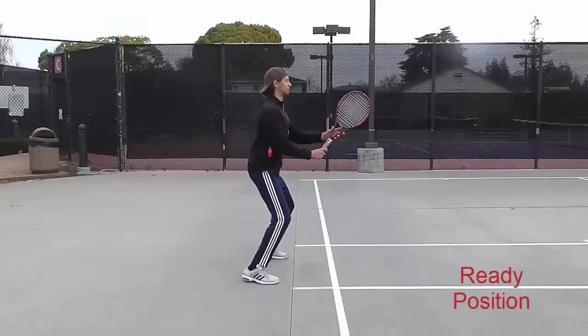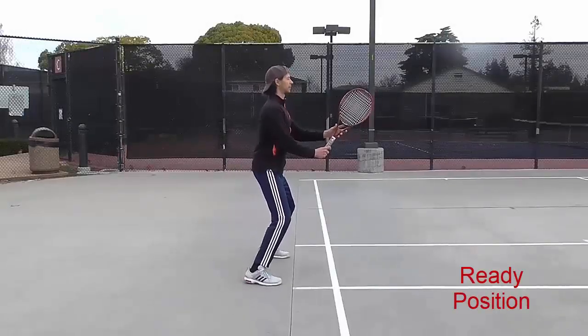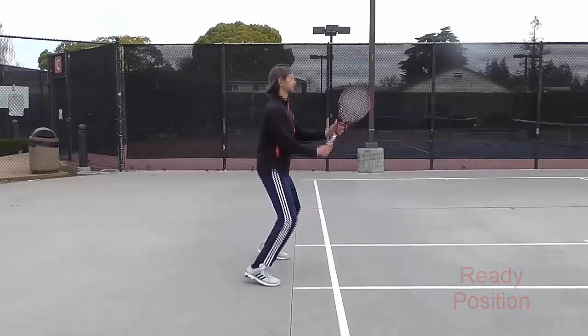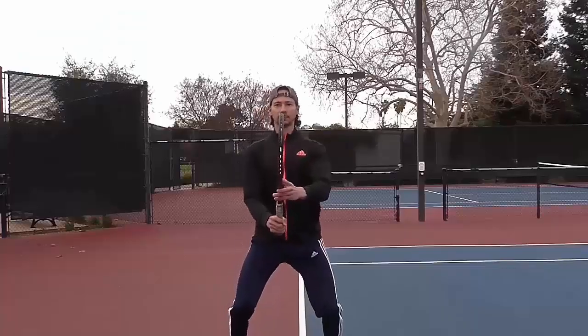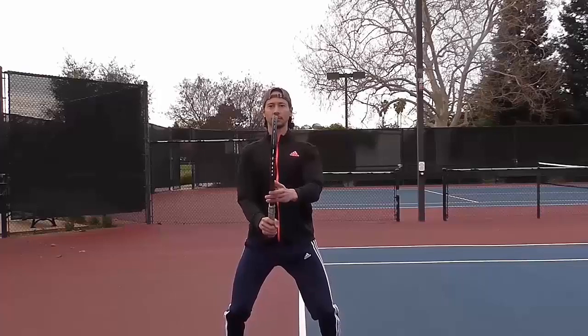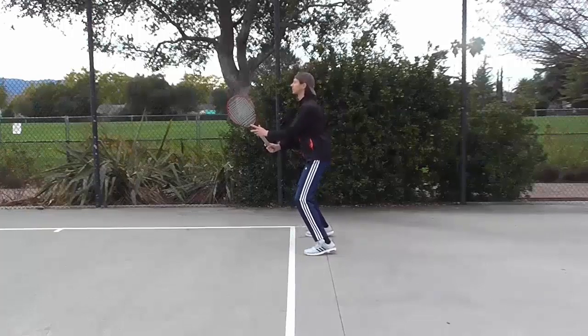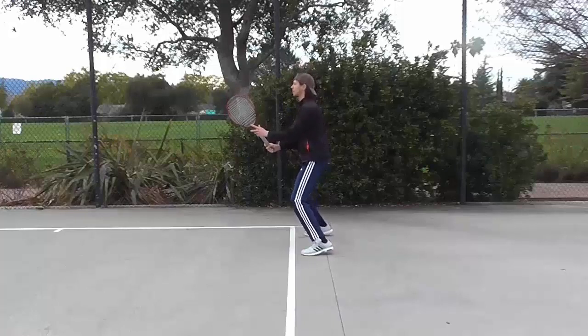Ready position. In ready position, keep your feet approximately shoulder-width apart. For better balance, keep them a little bit wider than your shoulders. Bend your knees, just like you are going to take a seat, but bend them briefly. Posture is up straight and look forward at the horizon of your eyes.